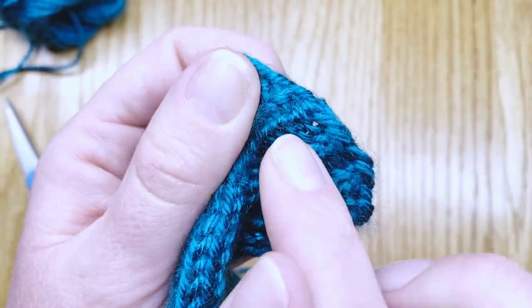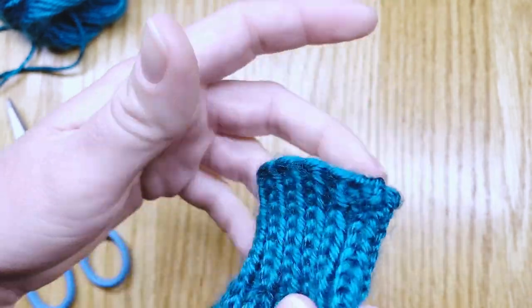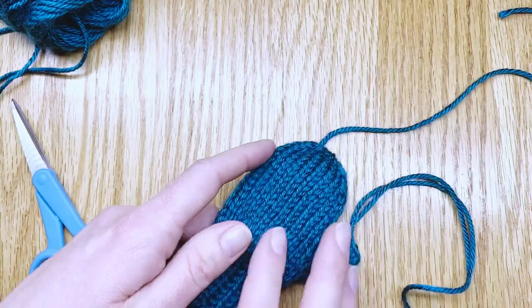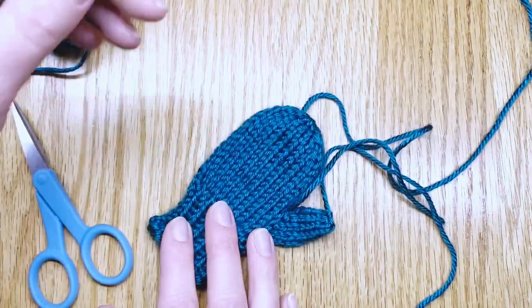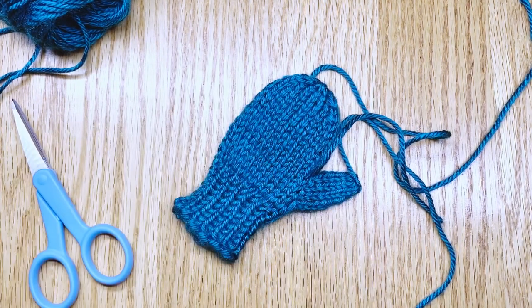Your edge has evened out and completed the circle. Now you're ready to move along and weave in the rest of those ends. Next we'll do those two bind-off edge ends. I hope that you found this helpful and I hope that you have a wonderful day.